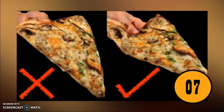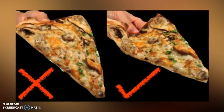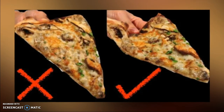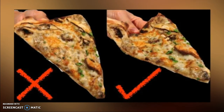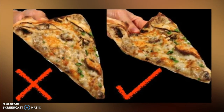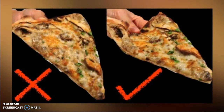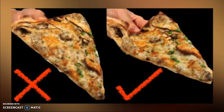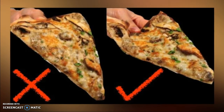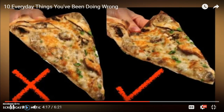Number seven: you've been eating pizza wrong. You open the box, grab your slice, and start eating — but with a large slice, the pizza can flop, toppings can fall off, cheese can slide, and grease runs down your arm or chin. If you fold the slice in half when you eat it, it keeps everything together while you enjoy every cheesy, delicious bite.